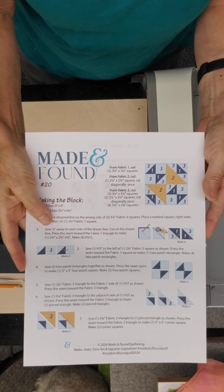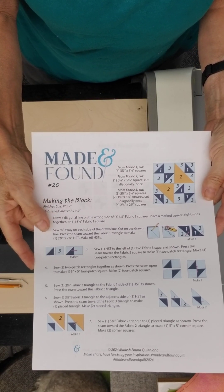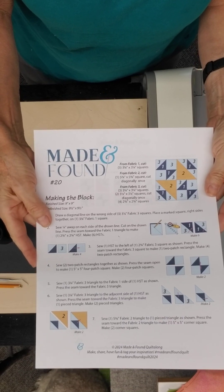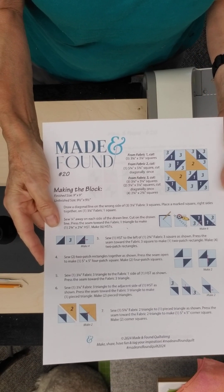It's hard to believe we're in our 20th week already. The Quiltalong lasts 36 weeks, which means that the Made and Found series will end at the end of October of 2024.